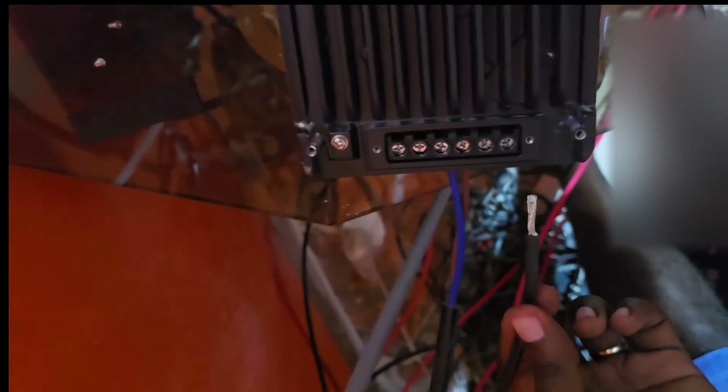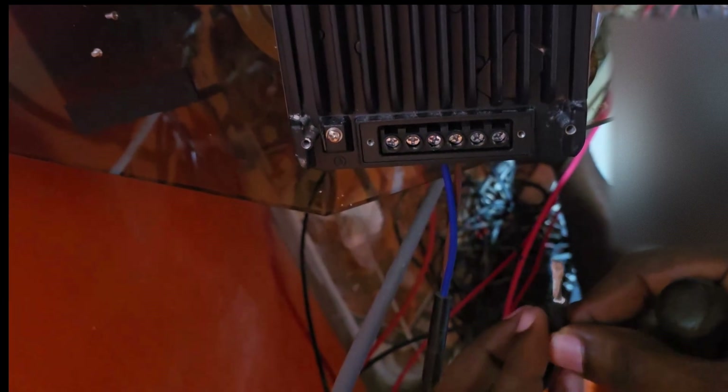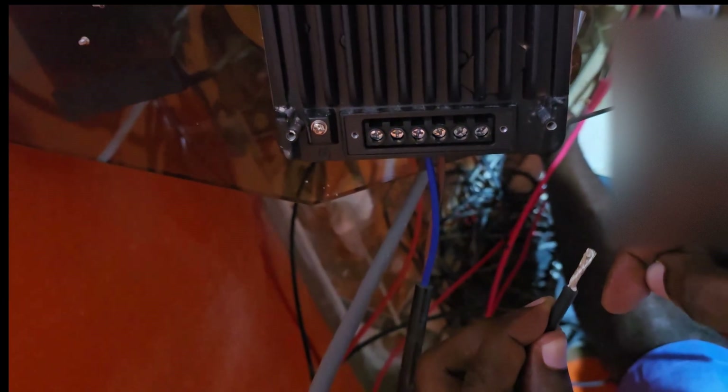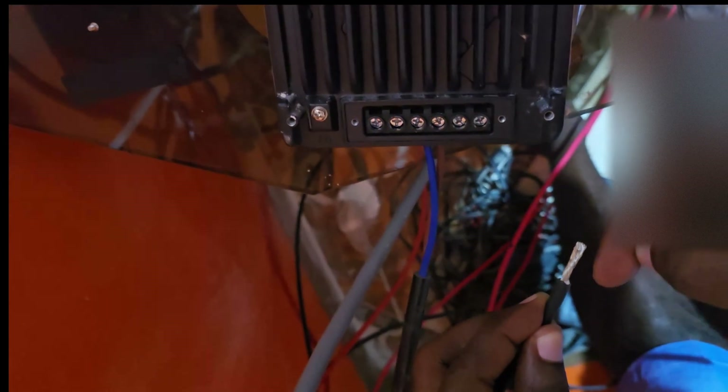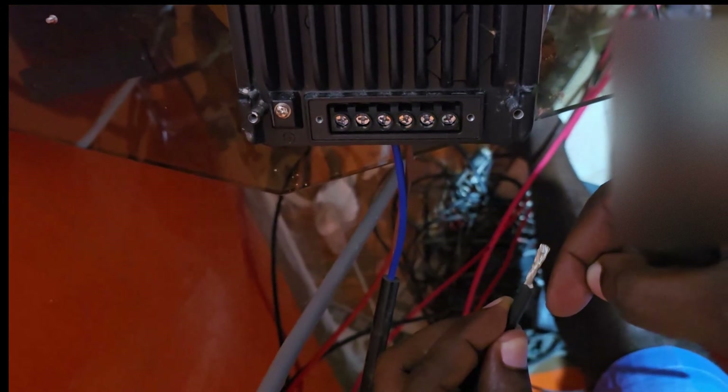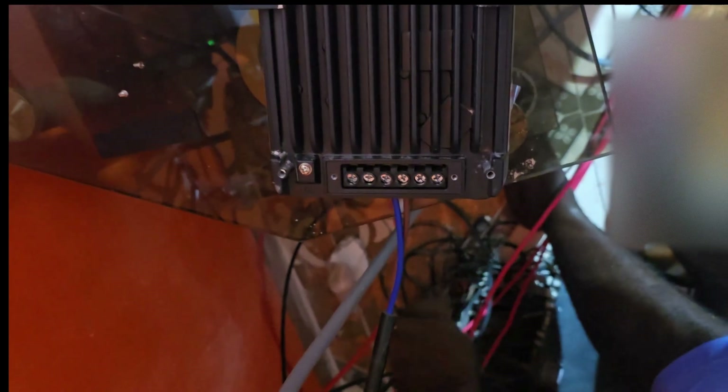When you're connecting these for the first time they might spark. Make sure that you cover the disconnected wire so it doesn't cause a spark. In case you wonder how deep to cut into the wire — about half an inch, maybe just above half an inch, not a full inch.